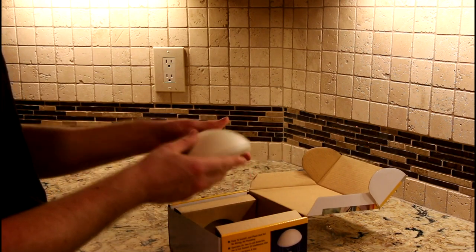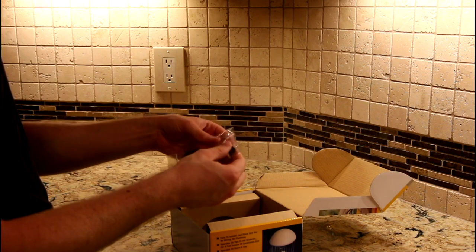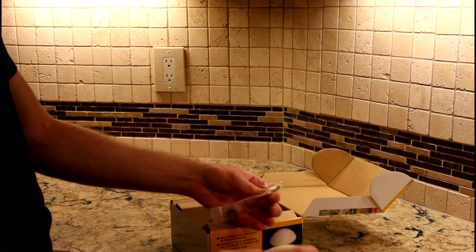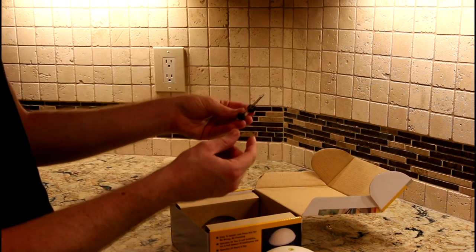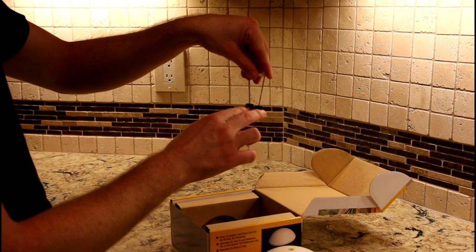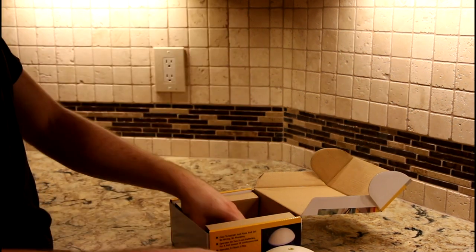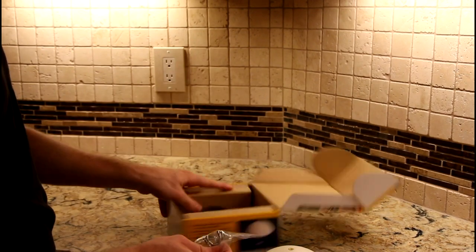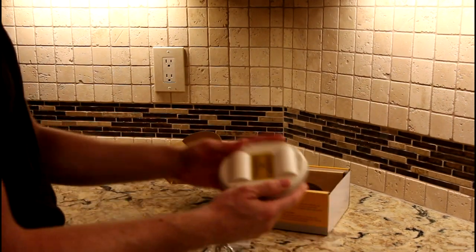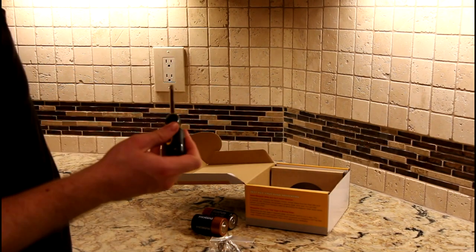Here's the basic housing. You have a few replacement parts — a brass screw for the top, and these are replacement floaters for the mechanism that actually spins. The water level will raise the floaters, and as the unit spins it will agitate the water. You've got your three legs, and you've got to have two D-cell batteries, not included. We're going to need a Phillips head screwdriver.